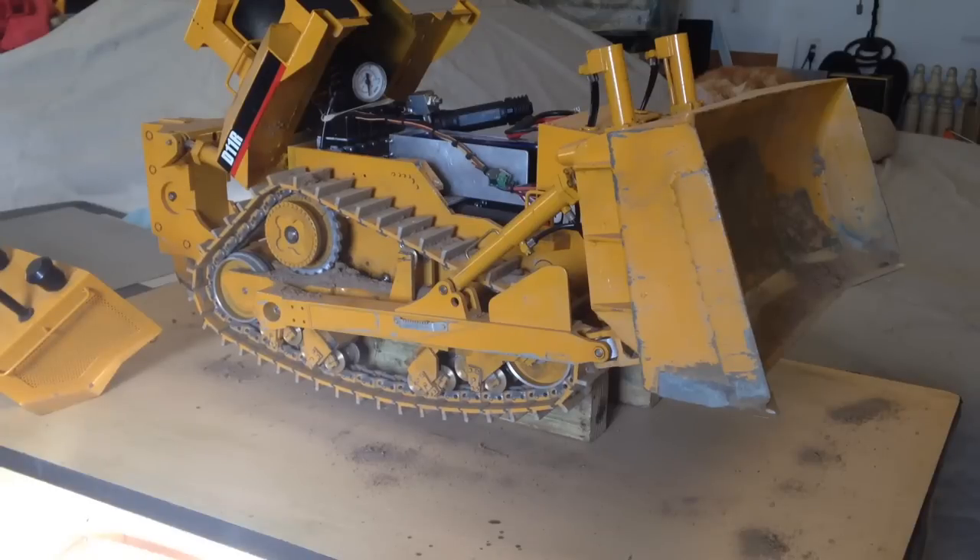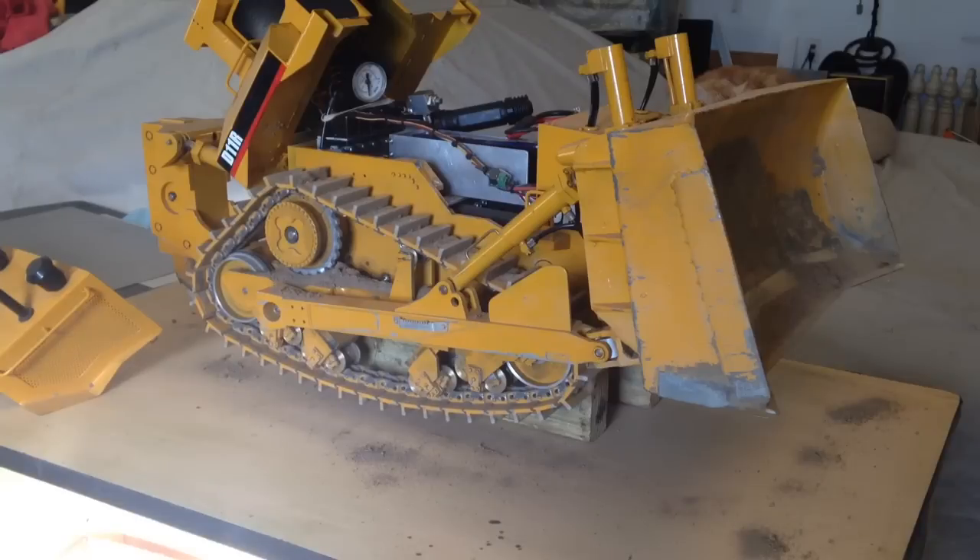Hey guys, I'm just making a short video of how I have all the servos and the pump valves set up on this dozer.